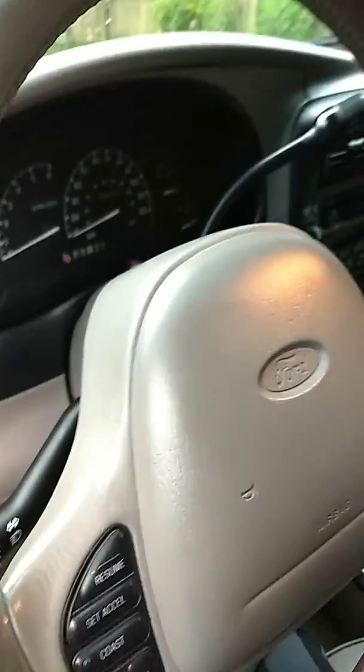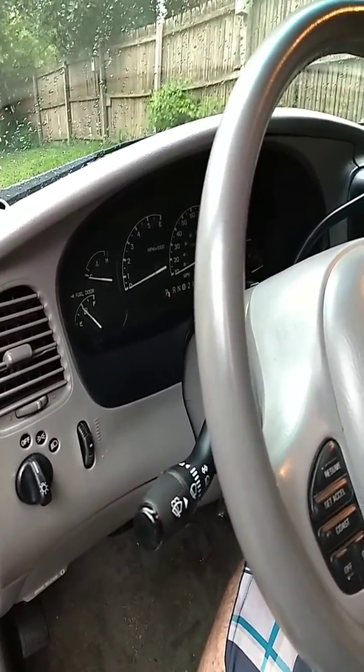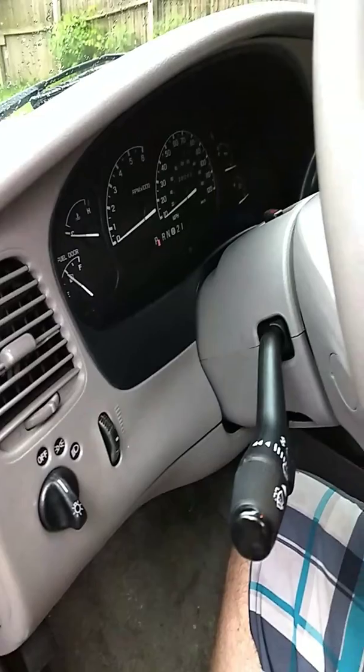Hey guys, this is Nick with Blacktop Cruisers. I am doing some work on a 98 Explorer Limited that I picked up for a really good deal.